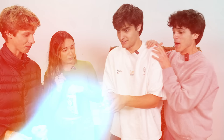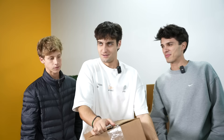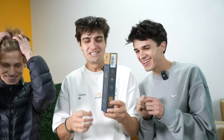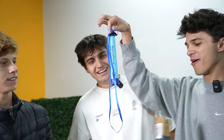Starting off with box number one. I think I've seen these on TikTok — this is like a life straw, right? Like for camping, so you can drink nasty water and it'll come out just regular water. It says it kills 99.999% of substances. This life straw is supposed to make any dirty water absolutely clean.